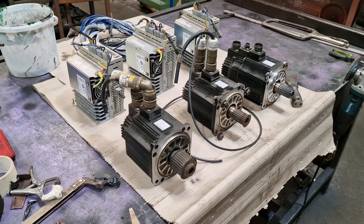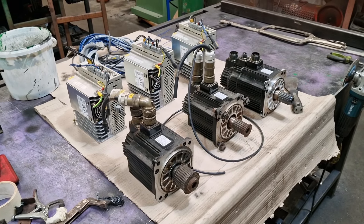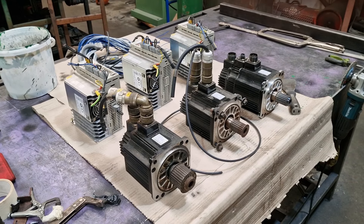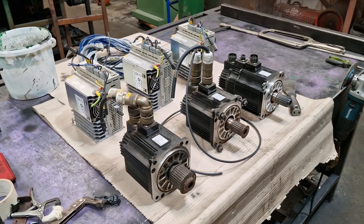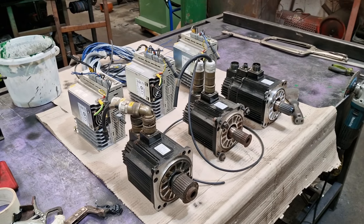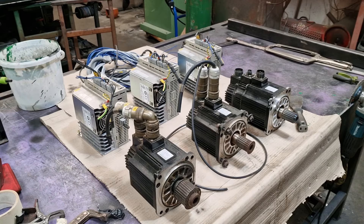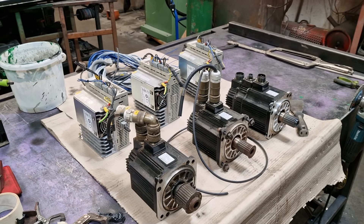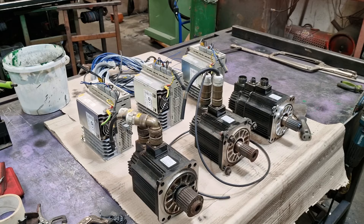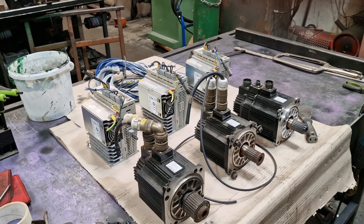I would like to use the three kilowatt laser pretty much full chat, as fast as I can, otherwise it's going to be very difficult to see a return on the investment. Time-wise I'm not too worried — I just want to document it for you guys. This is going to be a massive project, it's going to test me, and I'm going to have to increase the size of my swear box, I'm certain of that.